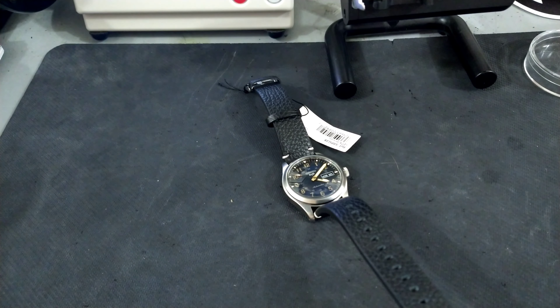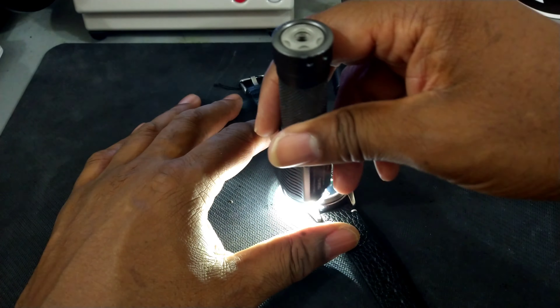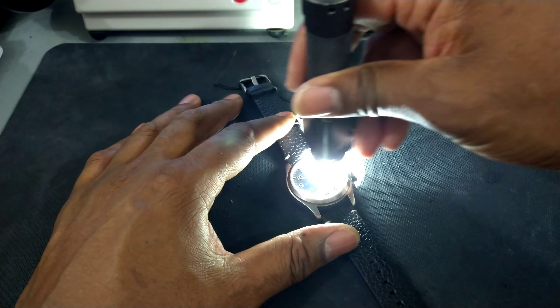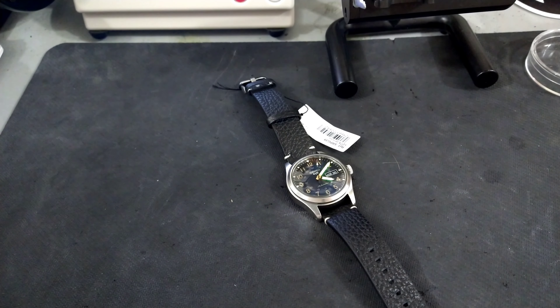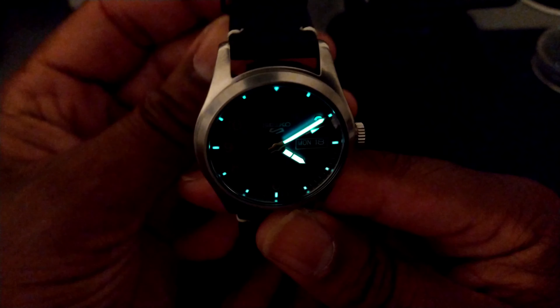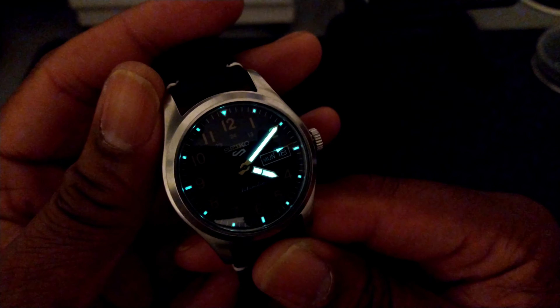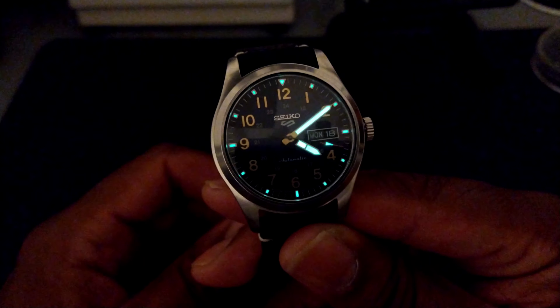Last but not least, I'm going to give this a blast of light and do a loom shot to see what it looks like. It's Luma Bright, so I'm sure it's going to be pretty good. Let's cut the studio lights off — and that's the loom. I don't know how you can beat this, guys.